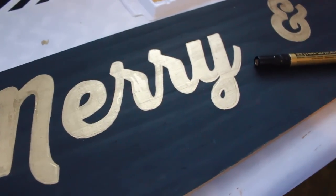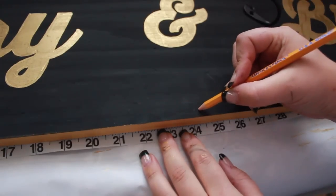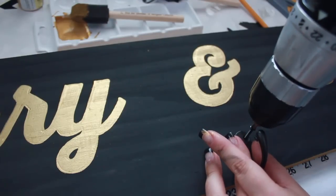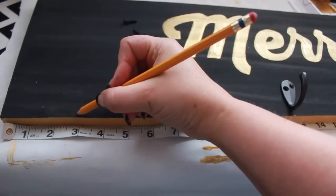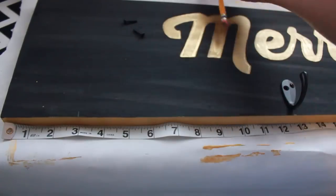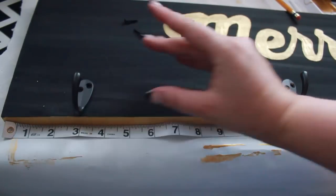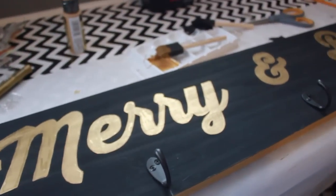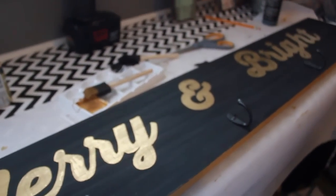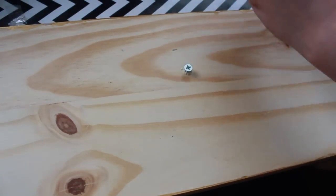When you're done writing, you can add the hooks. Since I have an odd number of hooks, I'm marking the center point and adding the first hook there, then adding hooks three inches from each end. Measure the distance between the attached hooks and divide in half to find the placement for the remaining two hooks — on my five-foot board that was at 11 inches. Finally, wrap wire around two screws on the back of the board for easy hanging.